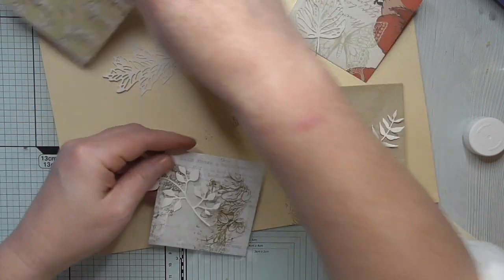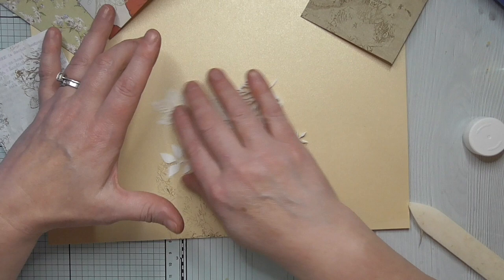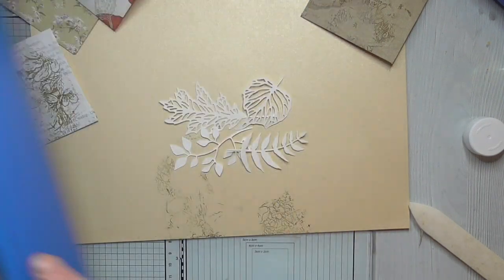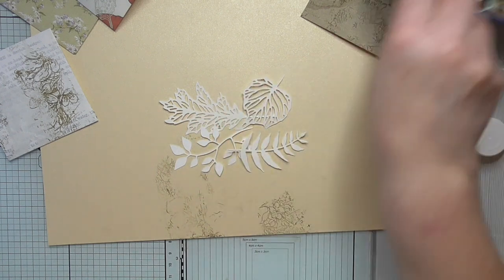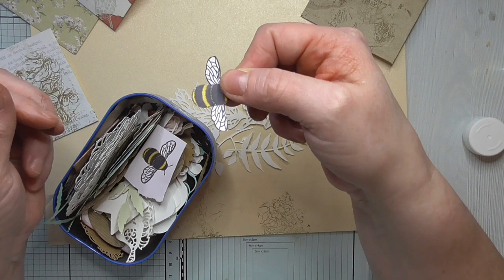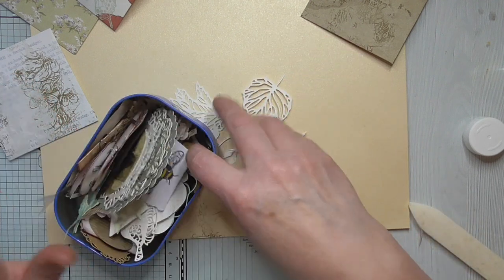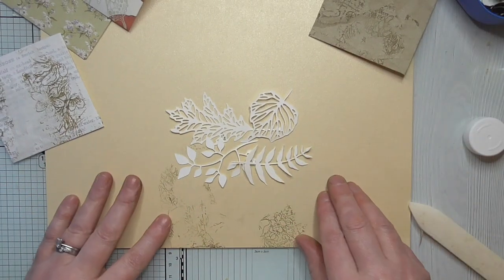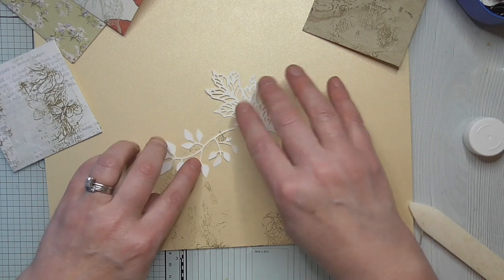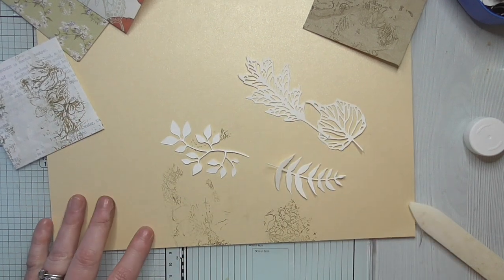I'm just going to color these up. I may well fast forward this bit. I'm going to get some and make some little messy clusters. I'm going to dye these, and I've also got a bee that I've stamped and fussy cut, plus some other little bits of die cuts. I'll probably fast forward this bit so you don't get bored. I might spray these - shall I? I'll get the spray box out. I'll be back soon.